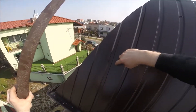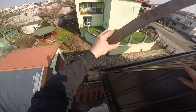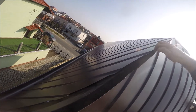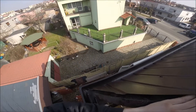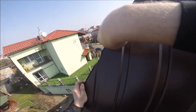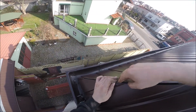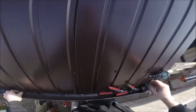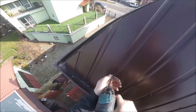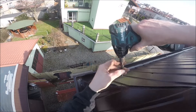Z resztek blachy, która tutaj była, z odpadów — z tej części szerokiej, około 8 cm — wyciąłem sobie ten pasek. Przegiąłem go w pół. I drugi, tak jakby gąsiorek, daję pod spód. Opieram go o te dwie łaty. I teraz, jak będę chciał tu dociskać i wkręcać — widać co się dzieje. Mam już podparcie. Ustawiam na swoje miejsce, skręcam z powrotem tą blachę. I teraz już jest zadanie sporo ułatwione.